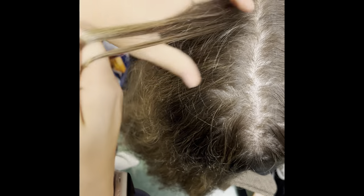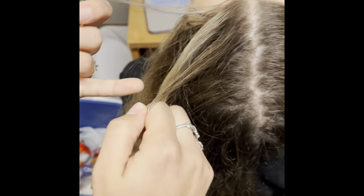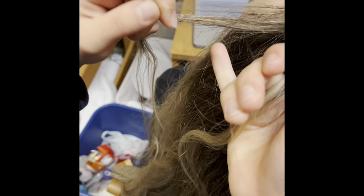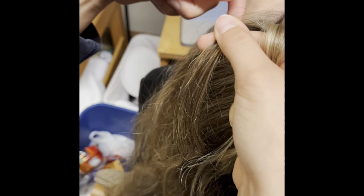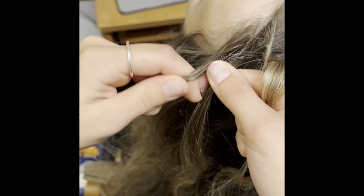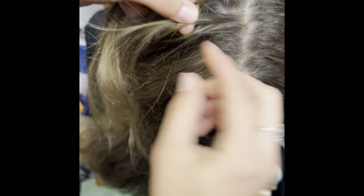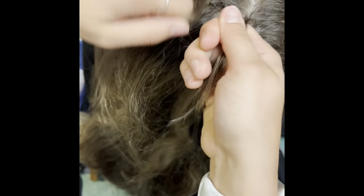Then you're going to take the middle section and put it under the outside section, and then you're going to do the same with the other outside section. Then you're going to take a piece of hair that's not in the three and add it to the outside. You're going to do the same thing on the other side, and you're going to want to make sure to keep all of these pieces tight so you don't lose any in the braid.